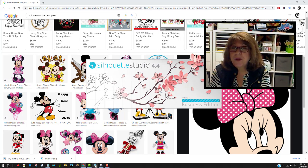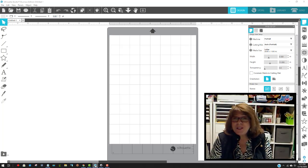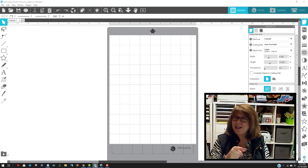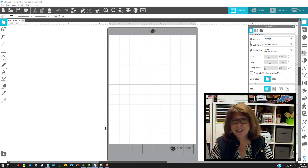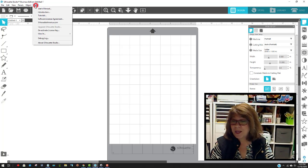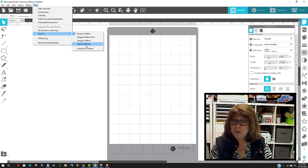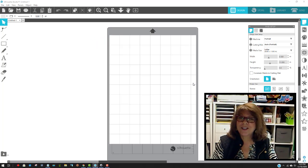I'll do this in the free version of Silhouette Studio. You can get the free version and practice — you can use it if you have a Cameo or a Portrait. If you have a Cricut machine and want to learn how to do this, I found this software much easier than Inkscape. It's on sale right now for $48 — a one-time fee and you own it forever. If you use this for a Silhouette, you'll need the Business Edition, but you can practice in the free version to see what you think.